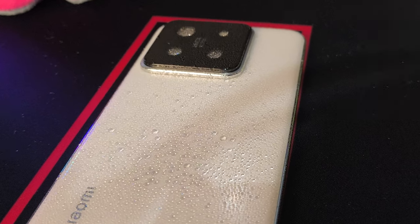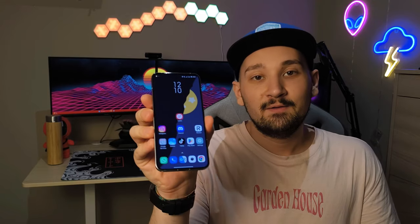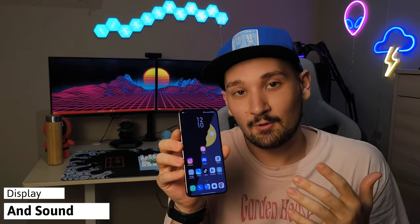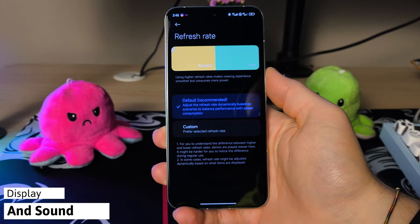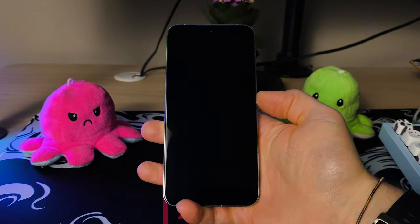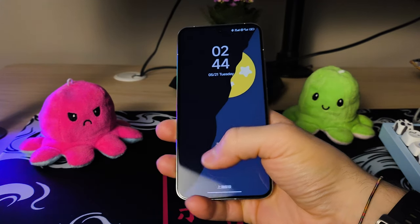When it comes to the durability of this device, we have Gorilla Glass Victus on the front and this phone is also IP68 certified, so no worries — you can drop it in the water. And speaking about the display, the Xiaomi 14 sports a 6.36-inch LTPO AMOLED display with a maximum refresh rate of 120Hz, and because it's LTPO technology, it can also go back to 1Hz to save that precious battery.